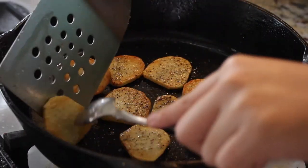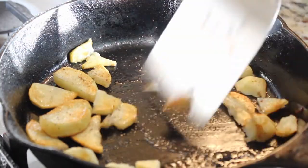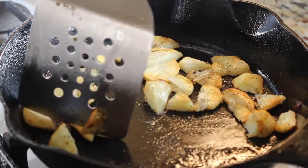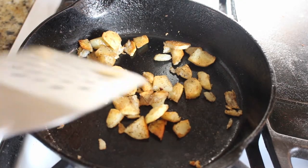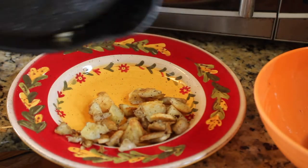After about four minutes, flip them over one more time and start cutting the medallions in half and quarters. This helps the potatoes get really crispy and completely cooked. It's up to you if you want them really crispy or just mildly crispy. When your hash browns are crispy to your liking, take them out and put them on a plate.